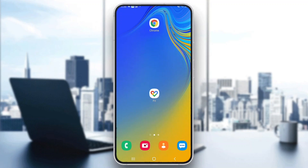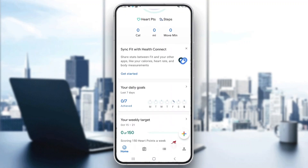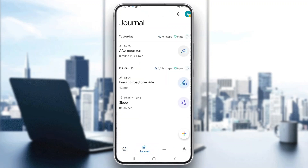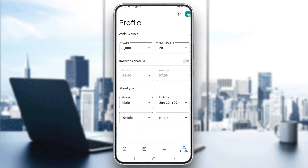The first thing you want to do is go ahead and open up the official Google Fit application on your mobile phone. After opening up Google Fit, you'll be greeted by the main home page where you can see all the info regarding your account. At the bottom of the page you can see all the sections you can access, such as home, journal, browse, and your profile where you can update your info.